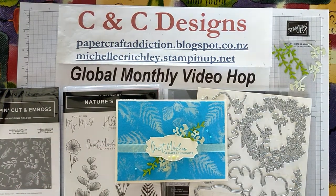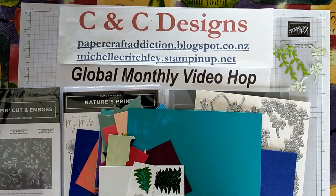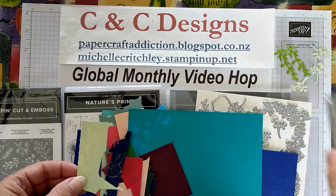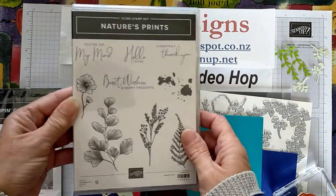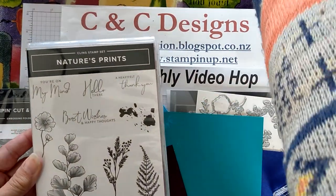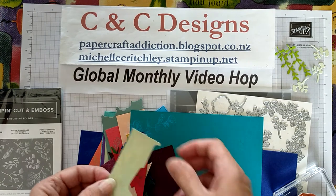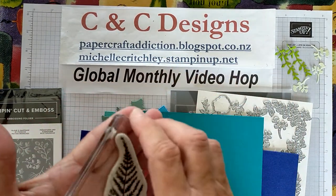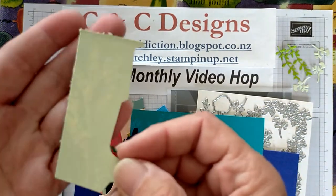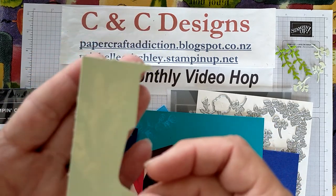So what I did first is I tried it on different types of cardstock — I just stamped with bleach. The stamps I'm using are the Nature's Print stamps, which have lovely images of different leaves. I chose that because it's very similar to what's in the Sun Prints with ferns and things like that. I took the images and used straight bleach to stamp with — no color, just straight bleach onto the stamped images.